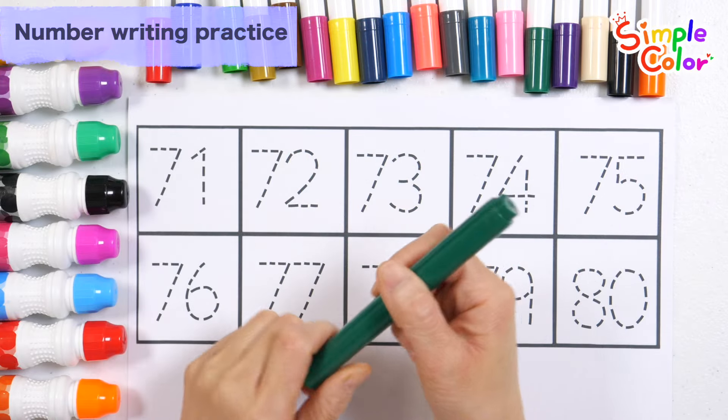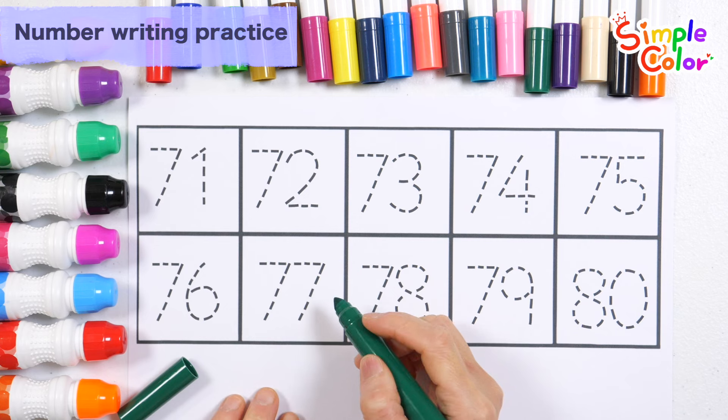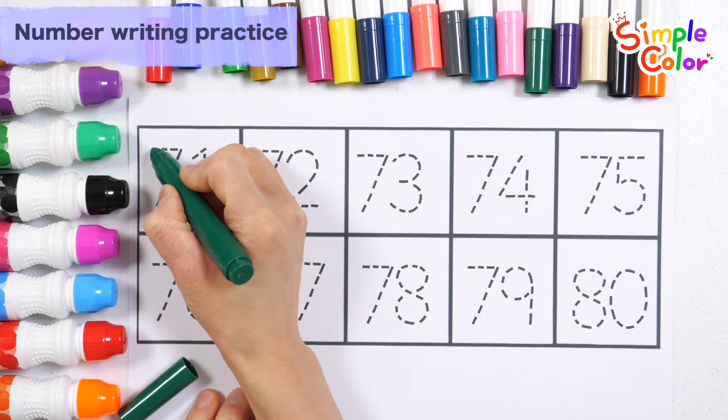Practice writing numbers with a green pen. Let's write and read the numbers starting from 71.